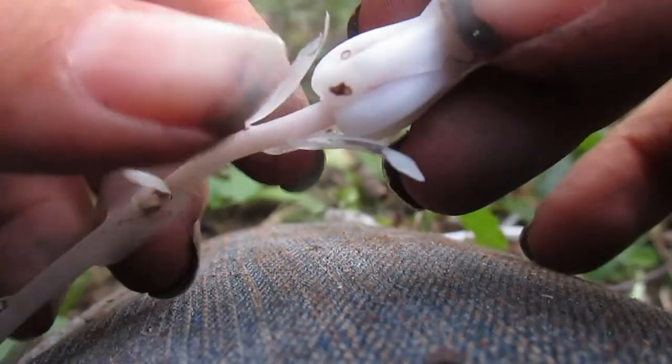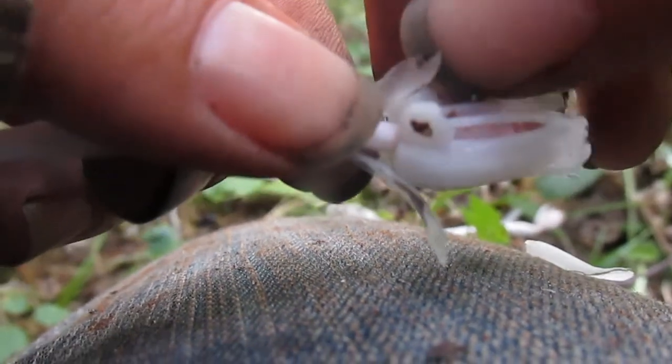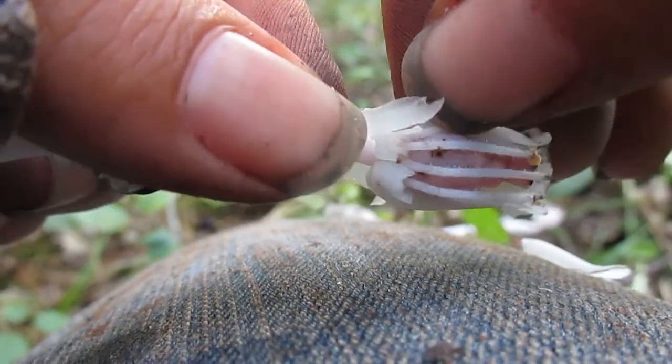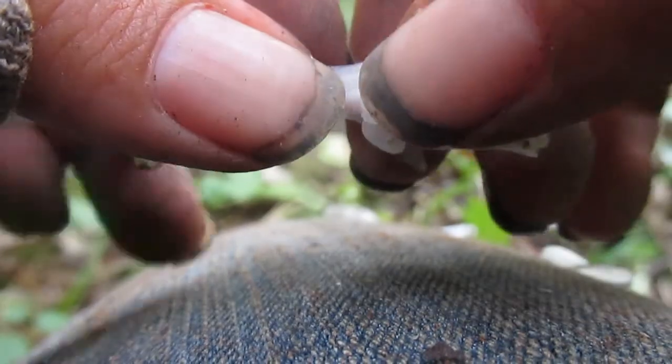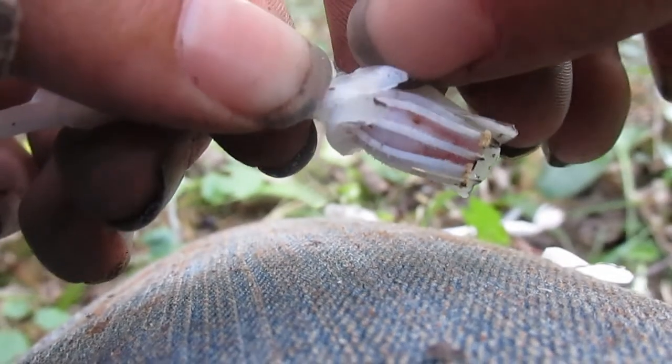Indian Pipe is a perennial plant that has one flower facing towards the ground on each stem. This is where its scientific name, Monotropa uniflora, meaning one turn, one flower, comes from. It's fairly similar to pine sap, but pine sap has multiple flowers on one stem rather than just one. These flowers bloom from roughly June to September.